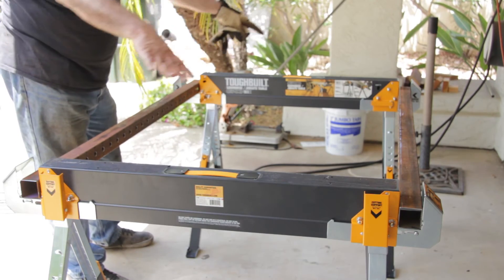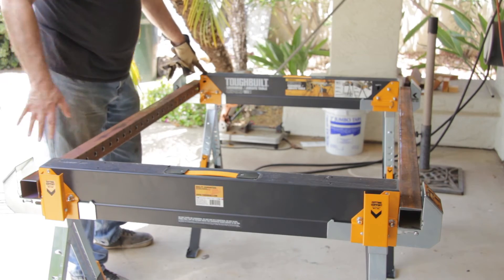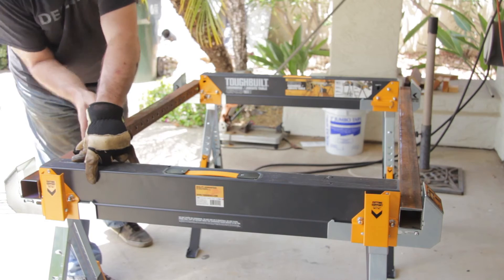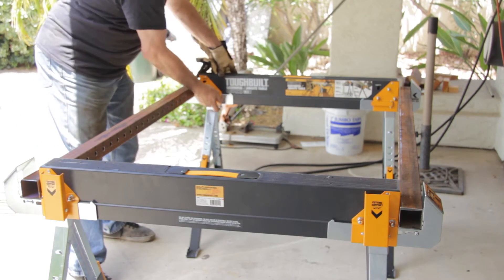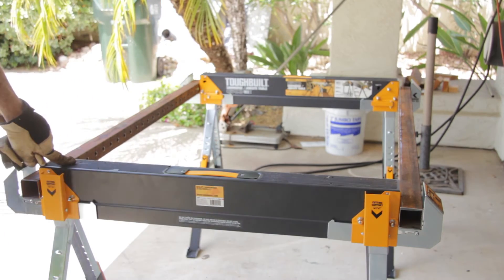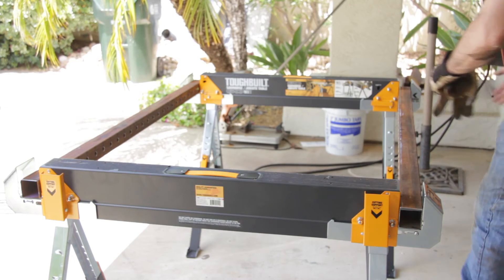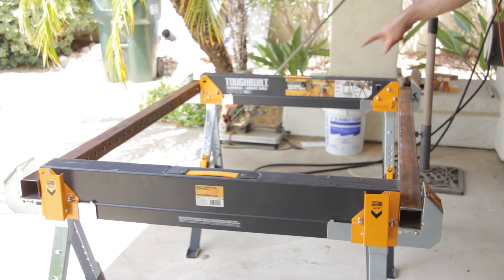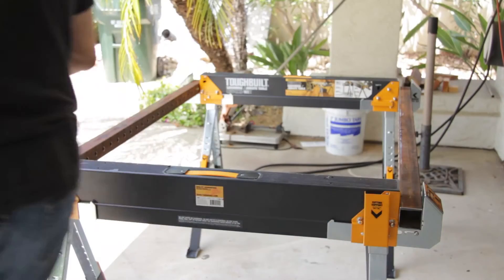These channels are 51 inches, and what that gives me is an inside dimension of 48 inches, so I can put a 48 by 48 sheet on here. The width is right around 30 to 36 inches. I can put the channels in, lock them down, and they're locked in to the sawhorses.